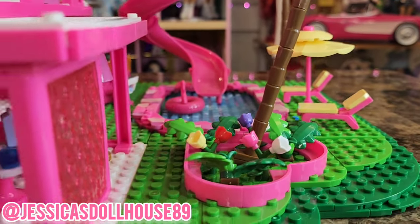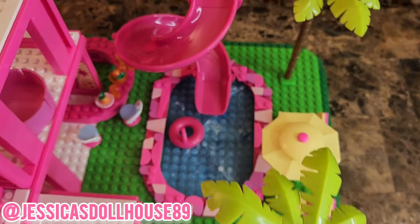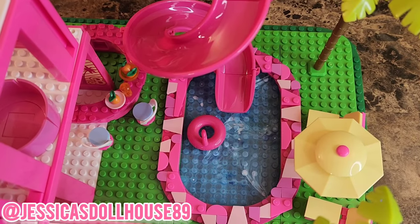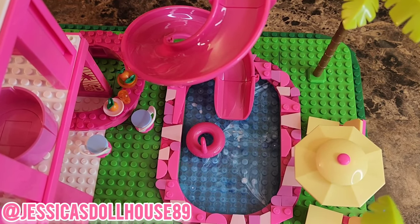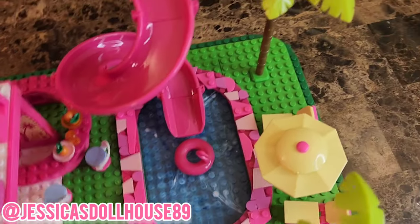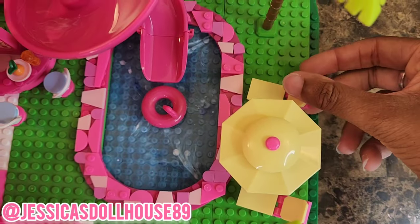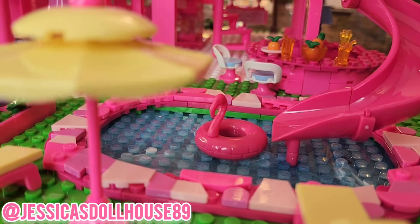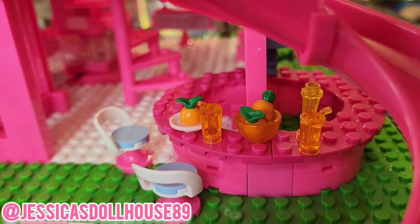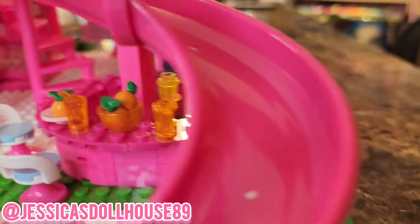We're going to peek around to the backyard. Here is our slide that comes down to the pool. What I love about the pool is the blues and the different shades of white and blue they use to make it look like water. The flamingo water balloon is here — there's no way to put it in place. There's a nice seating area with an umbrella, though those two chairs are not attached and can fall off. Over here we have a heart-shaped flower bed with little tulips. There's the bar with a cup, some drinks, and cute little fruit in a bowl. The orange on the plate can be secured, but the two oranges in the bowl are not.